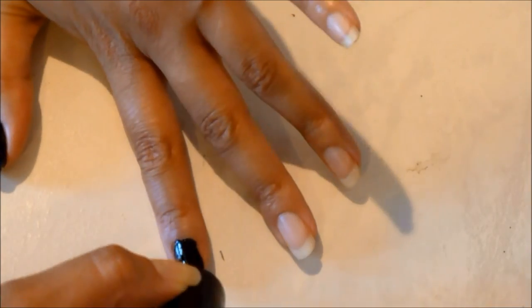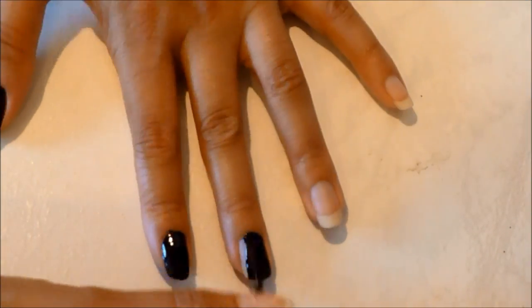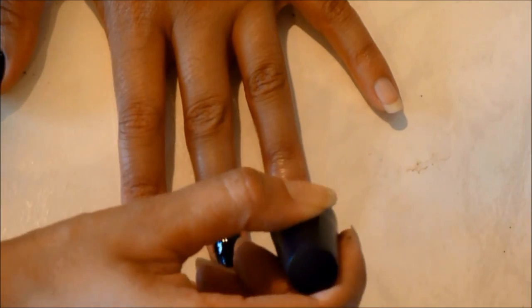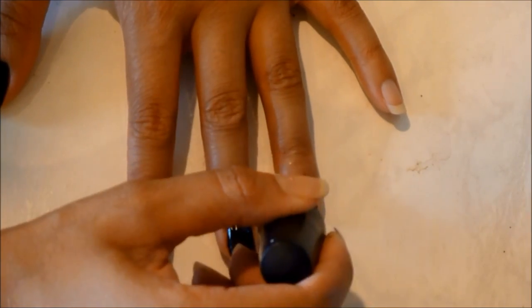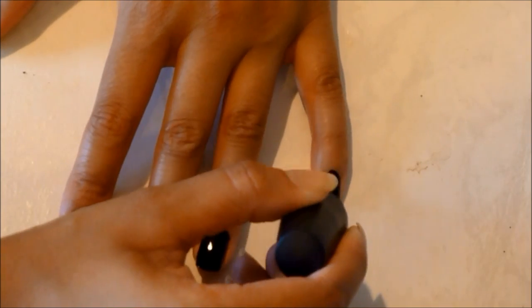The first thing we're going to do is take our black nail polish — here I'm taking Revlon's Midnight — and paint all of our nails with that color. Don't worry if you get a little bit on your skin, because we can clean that up after we're all done.